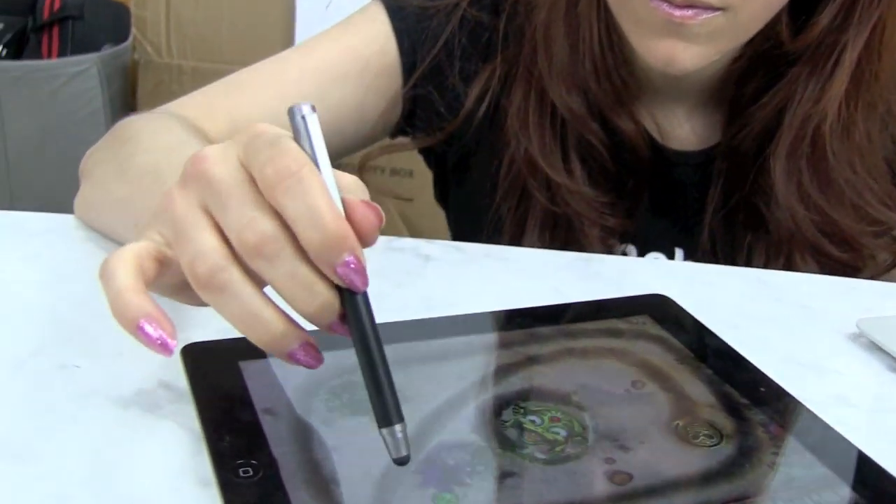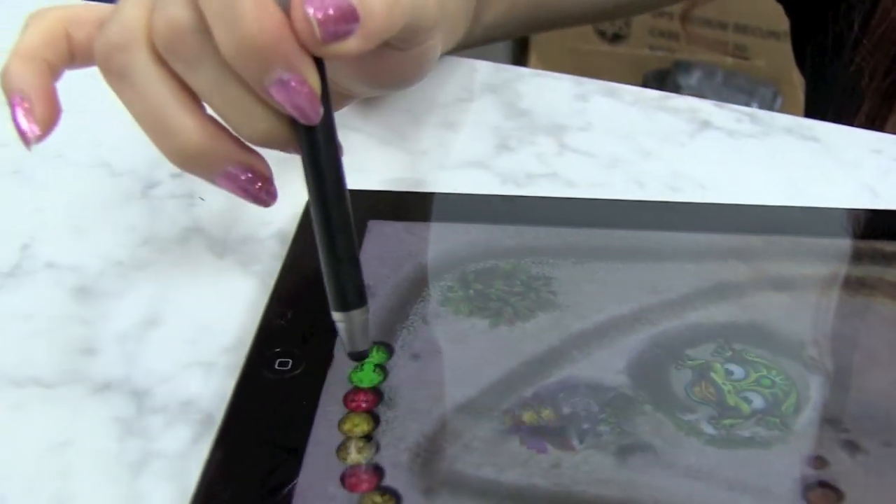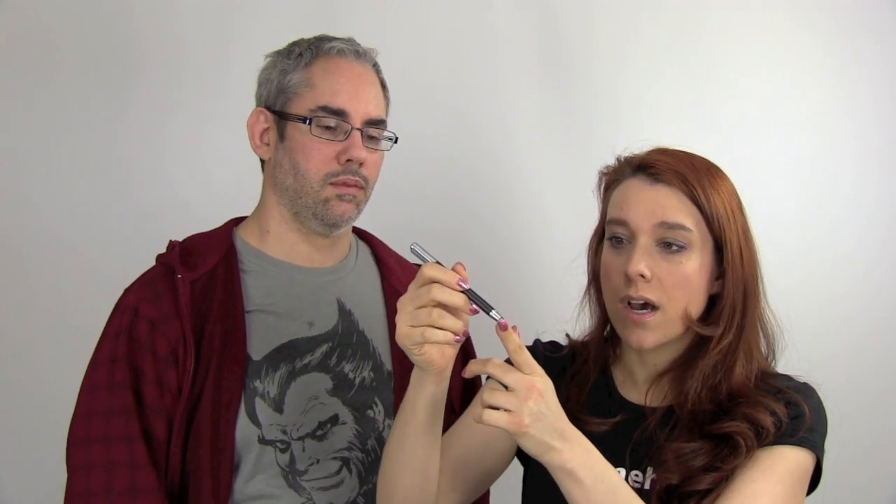It does a pretty good job and it's durable. This tip is probably one of the more durable tips. It has a medium sensitivity. It is hollow on the inside — some people love that, some people do not like that. And it's slightly stronger than most other hollow-tipped pens, so it would probably last a little bit longer.